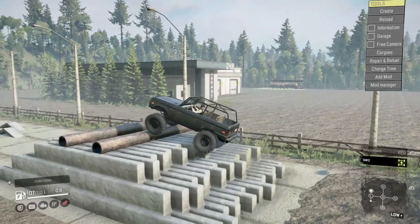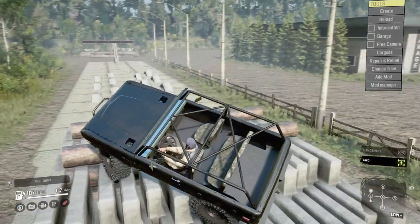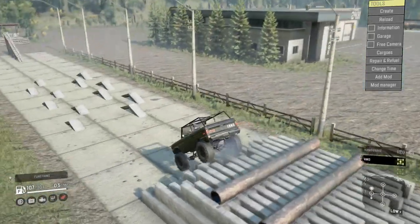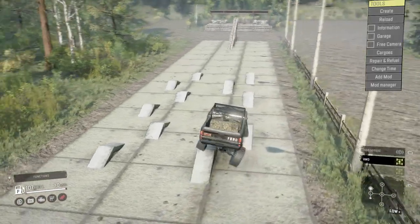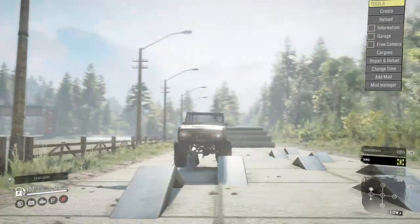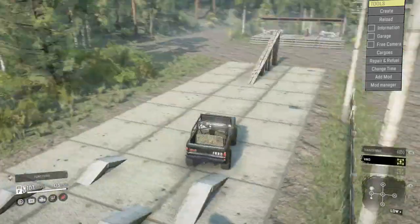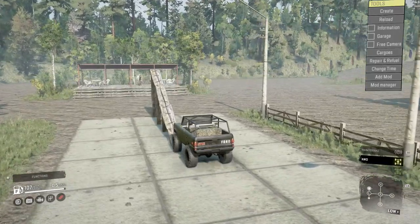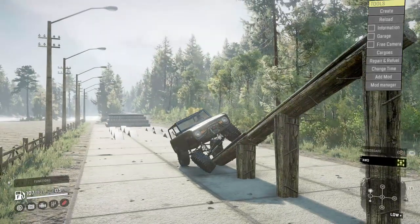Let's see how we do crawling. With a short wheelbase like this with 40s the first thing you think of is it's going to struggle — and we are having a little trouble popping up this section. There we go. You can see the flex here; as stiff as it is, that's quite a bit of flex and you can really see it well here too.